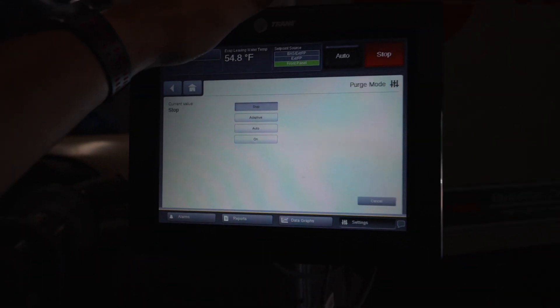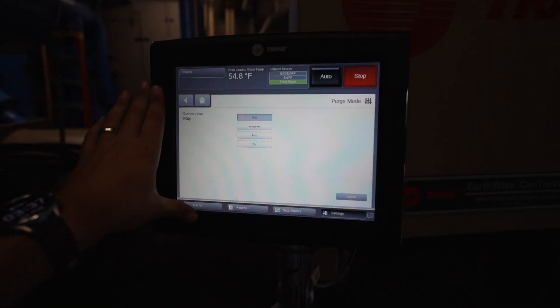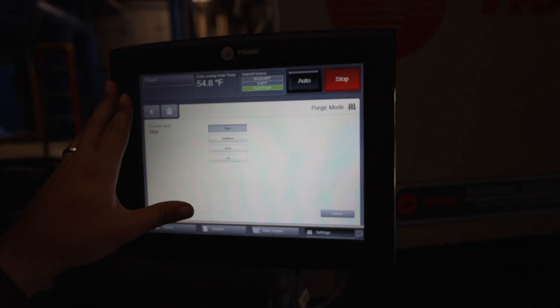You also have that control with the 530 series under its purge menu, very similar to the TU setup here.